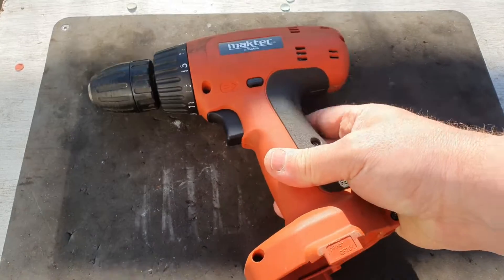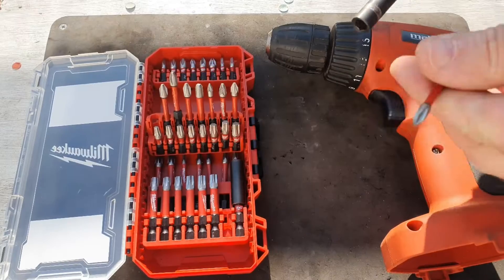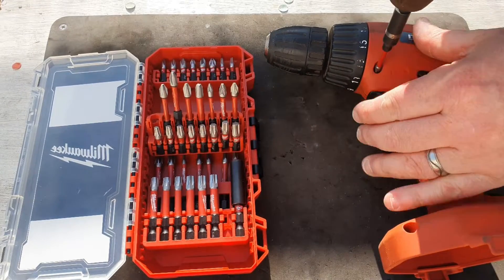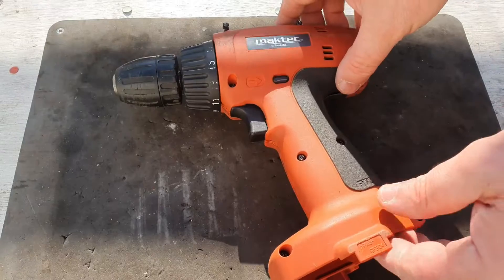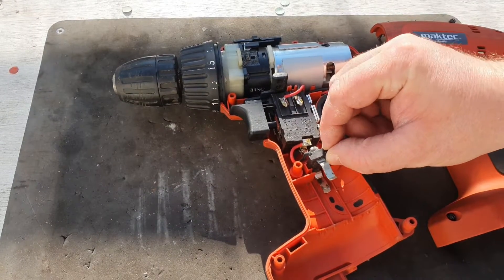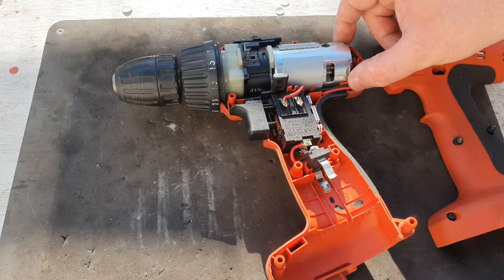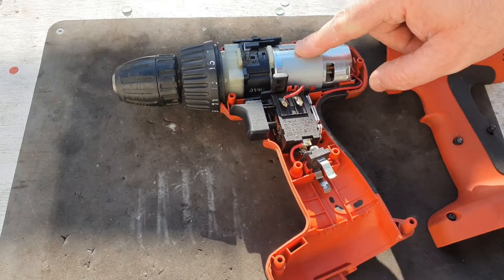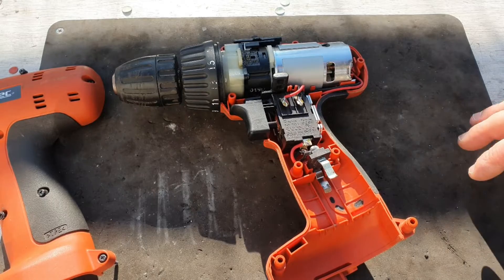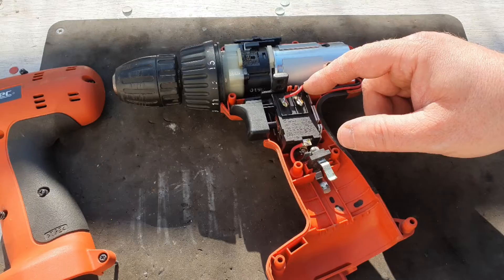So this unit is the problem — the problem's in here, so I have to get this open. With the lid off, you can see it's just a basic battery connector and a basic switch that connects up to a little sealed DC brushed motor.